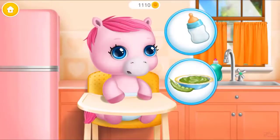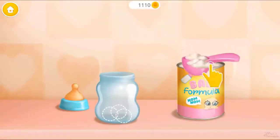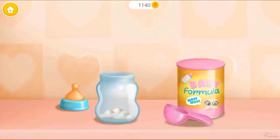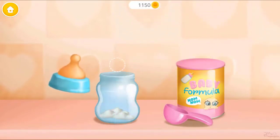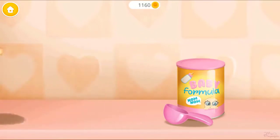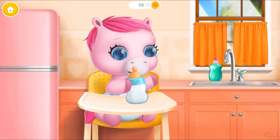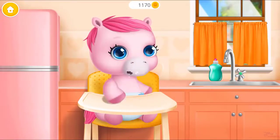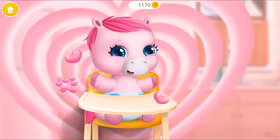Baby is hungry, can you feed her? It's feeding time. Let's make baby formula. Add warm water. Close the bottle. Shake it well. Now give it to her. Good job, baby is fed and happy.